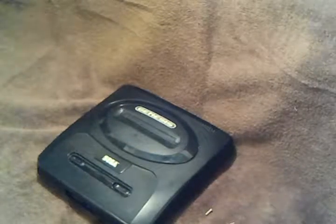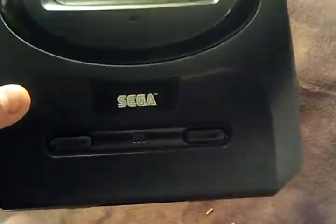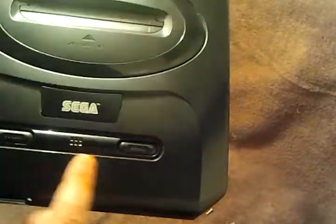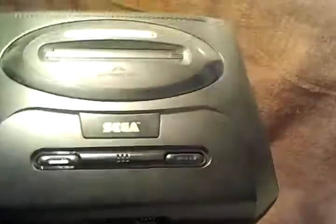What's up my YouTube viewers and subscribers. Today I have an issue with a Model 2 Sega Genesis. The power light right here won't turn on. I plug it in. I checked the current coming out of the AC wall adapter and it's where it should be. So we're going to open it up and see what's going on.